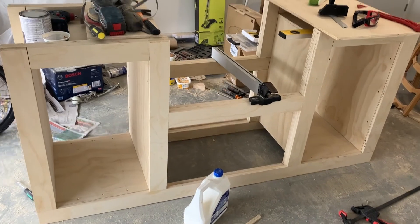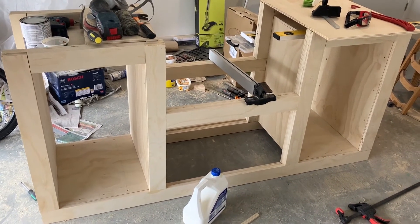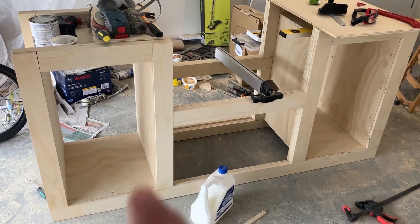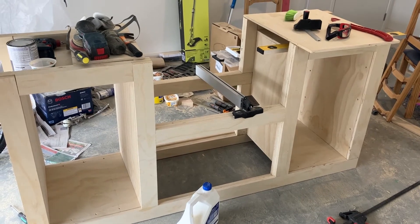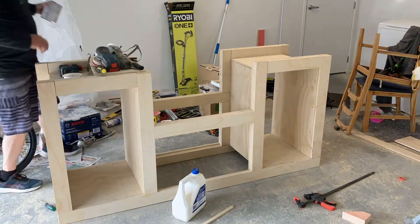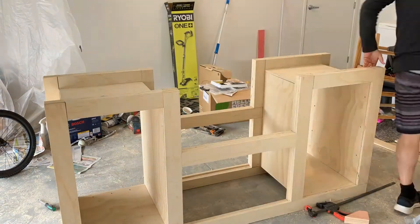I actually have only got one option: I have to take this all apart, cut the internal cabinets down to size, cut those down to size, and put it all back together again. It's a good thing I haven't glued it yet. Let's speed the process up as I'm going through here — it's just a matter of breaking it down, cutting the pieces again a bit shorter, and then putting it all back together again.